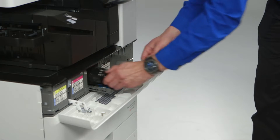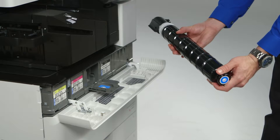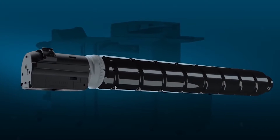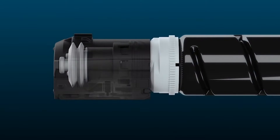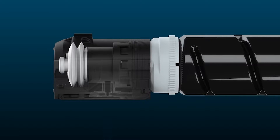First, the toner bottle itself. The ImageRunner Advance C 5500 series uses an IAP toner bottle — insulated and air pressurized. The air assist method provides varied air pressure levels depending on the toner remaining in the bottle, helping ensure a more stable toner supply.